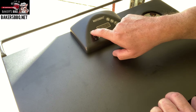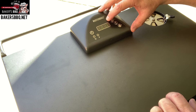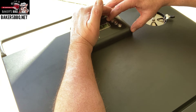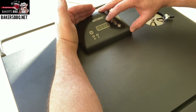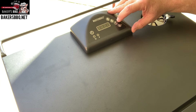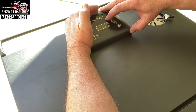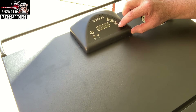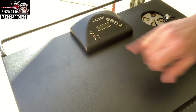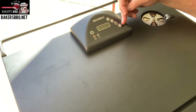All right, so the next step is to go ahead and hit this power button right here. Once I get the power button on, I'm going to hit the temperature button. Then I'm going to adjust it up to where I want it — I'm going to take it up to 240 degrees, which is what I'm cooking at today. Once I get it where I want it, I hit the temperature button again. Then I'm going to hit the timer button. You have to select a time because if you don't, it will not start up. When this red button comes on, that means it's heating up and it's working.